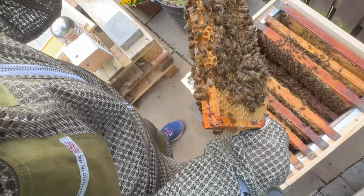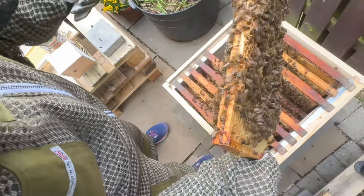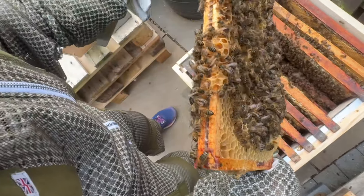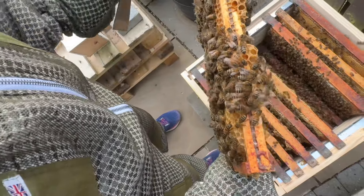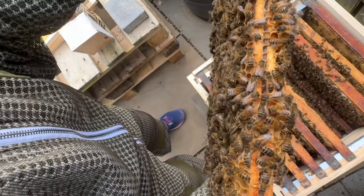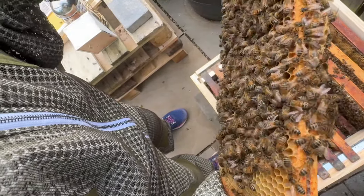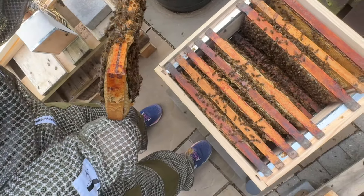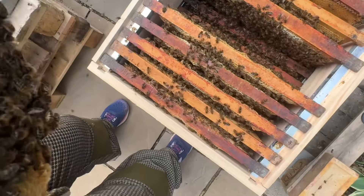The experts talk about doing an artificial swarm - you would take your queen and put her into another hive, then let this one grow a new queen from one of the swarm cells. That new queen then starts this colony going forward.